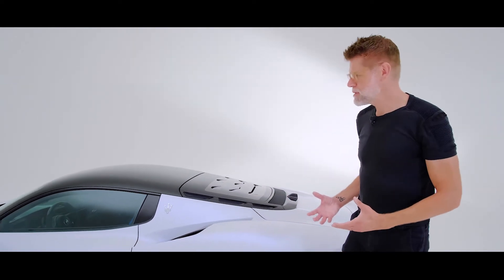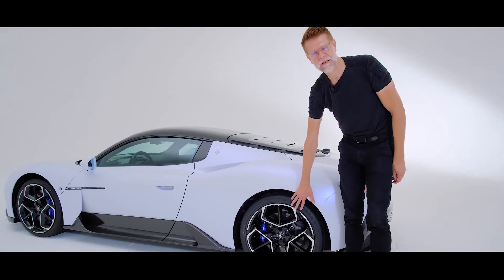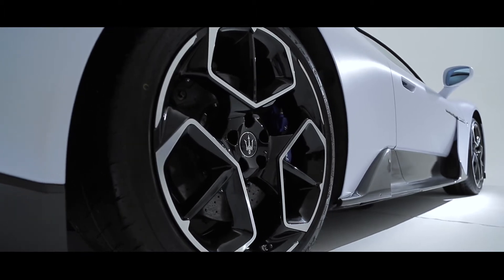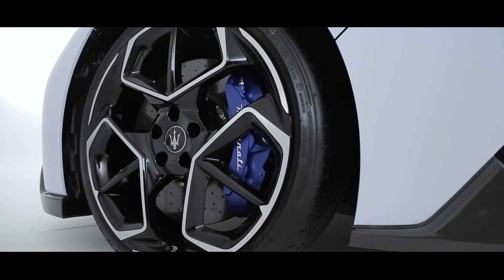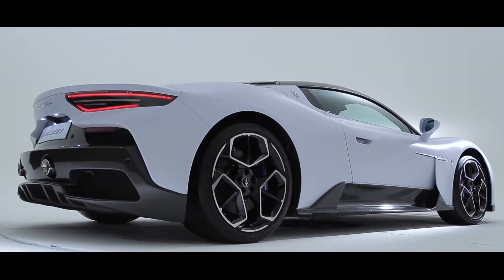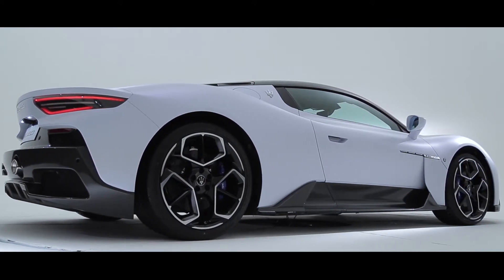Another very iconic element on the car are the wheels, which are inspired by dramatic iconic designs of the past in the Gran Turismo lineup, but also inspired by the Birdcage concept car. Proportions are the most important part about every Maserati we design, and the MC20 is no exception.